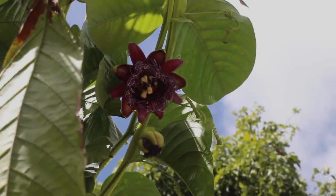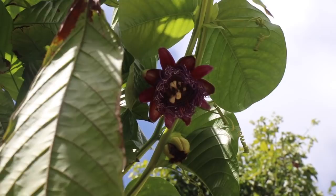That right there is the very first bloom of our giant grenadilla, less than one year old from seed.